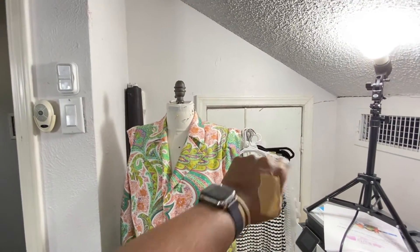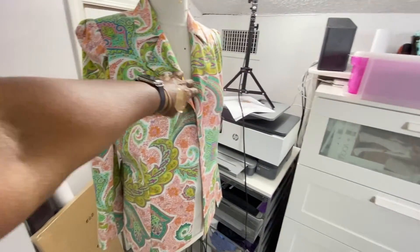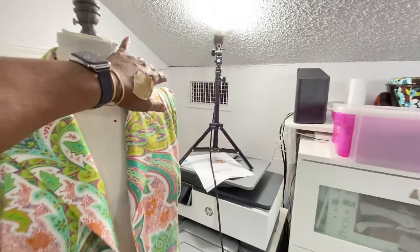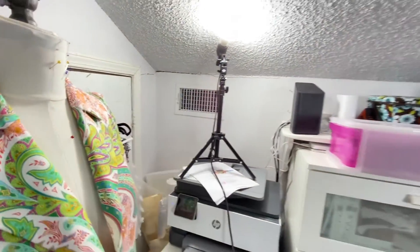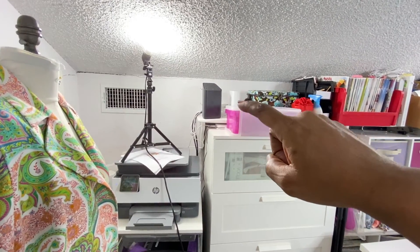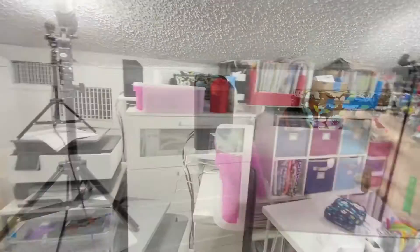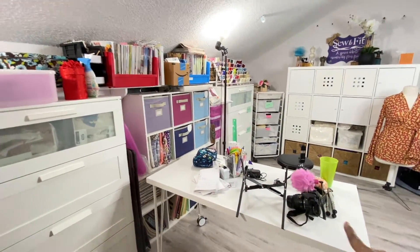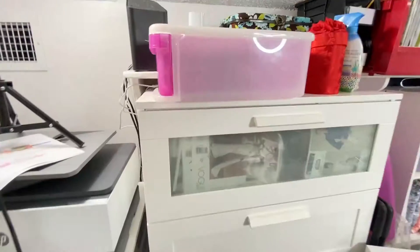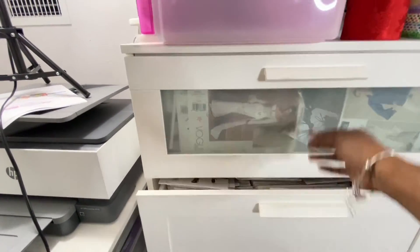This is my closet for additional storage, and then this is one of my dress forms — I have a professional Fabulous Fit dress form. That area has to be open because of my AC unit. That's my Wi-Fi and my 8-terabyte hard drive to save all my good information — the cloud. And this is my rolling live streaming table. Everything has to roll.